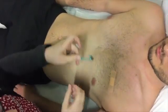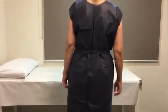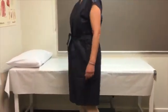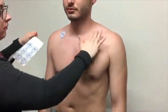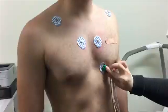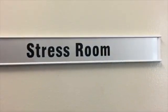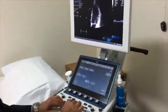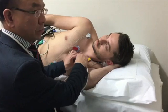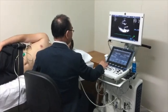ECG electrodes will be placed on your chest, and hair may need to be shaved off. Women can wear a disposable single-use gown. When you come into the stress room, you may find two other health professionals: one is a doctor, usually a cardiologist, and the other is an echo technician who will be performing the ultrasound of the heart.